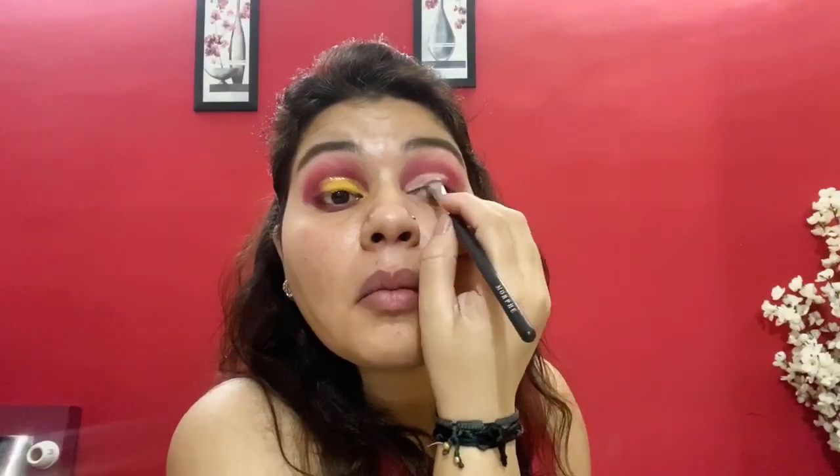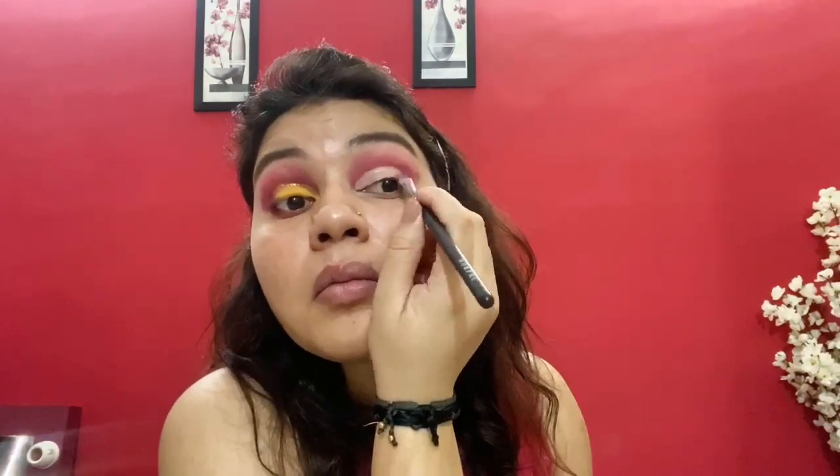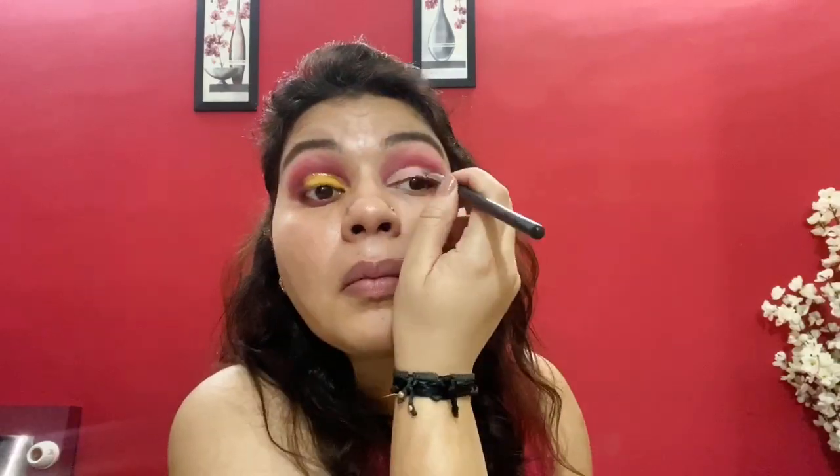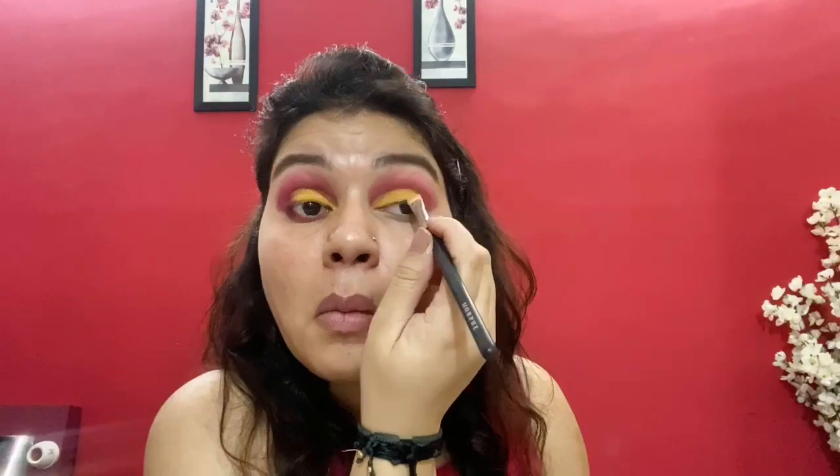To cut crease, I'm taking a concealer and applying it on two-thirds of my eyelid with a flat brush. On the concealed eyelid, I'm applying a yellow shade from Kiko Milano Wet n Dry Eyeshadow in shade number 19, and I'm applying this shade with the Morphe Flat Brush.